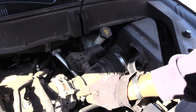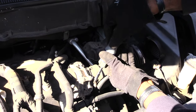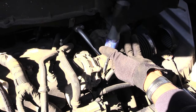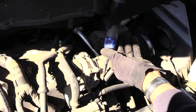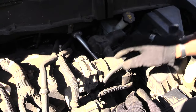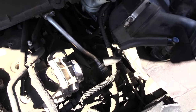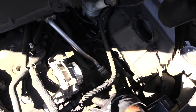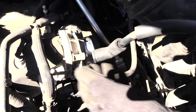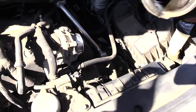Now come over here to this collar and loosen it up, then loosen the one up here as well. There's a pipe connecting right here — I just pulled it off from right here. This pipe just goes onto there, so I pulled it off.